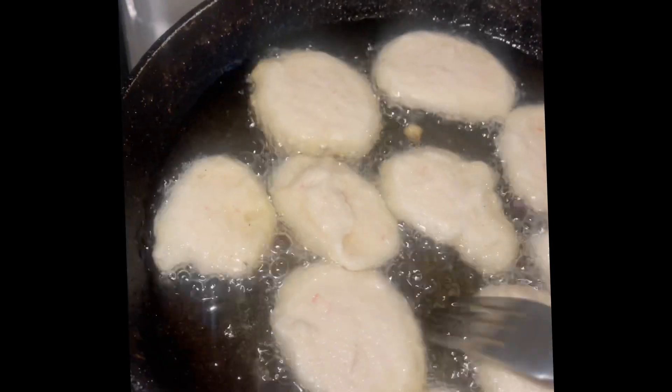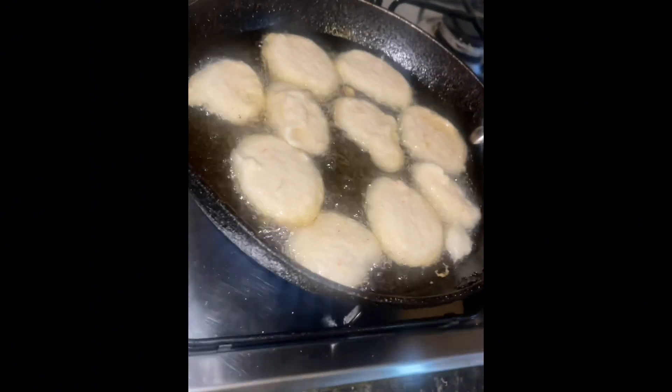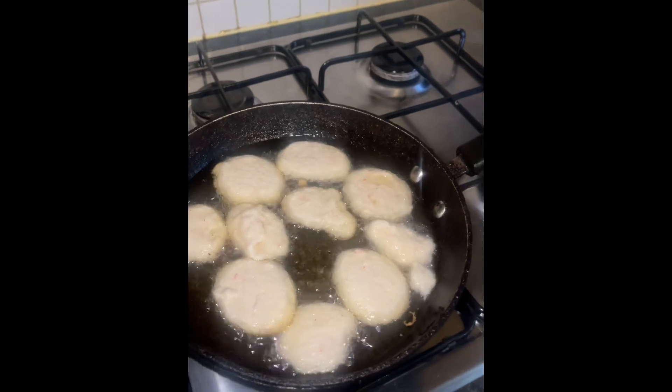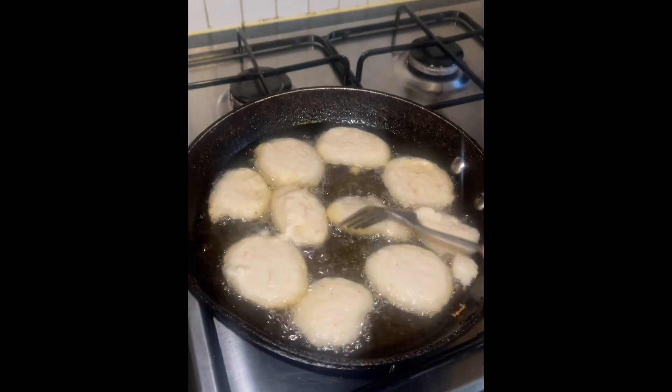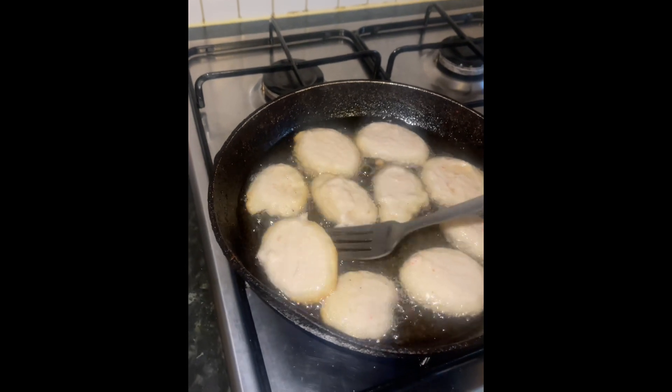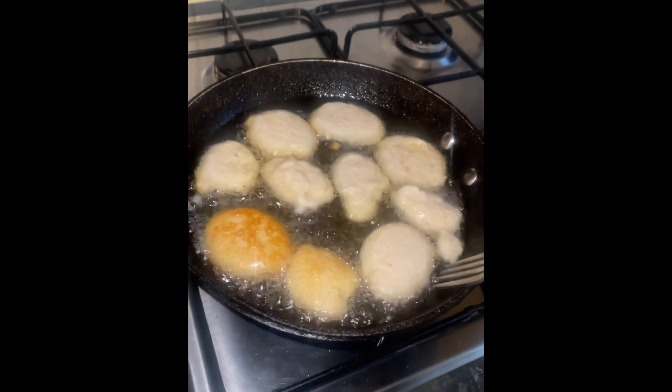It's actually very nice and good for children — tonight my children had it for dinner. You can pair it with bread, with garri, or maybe roasted yam. This is me turning it to the other side to allow it to cook.